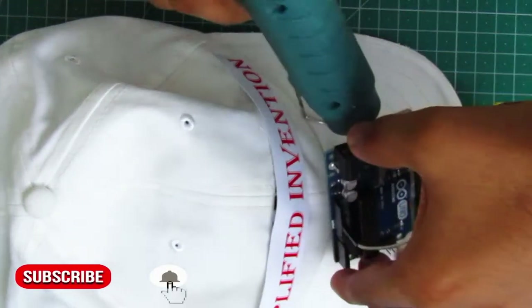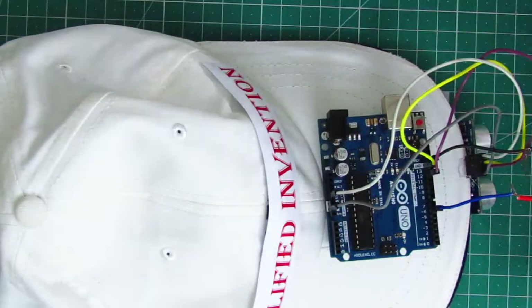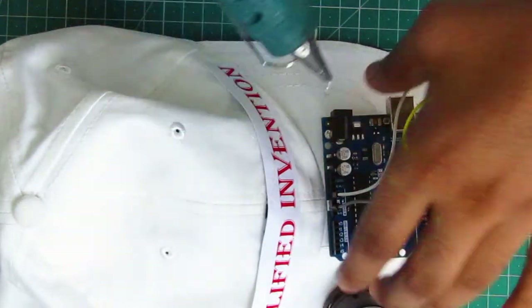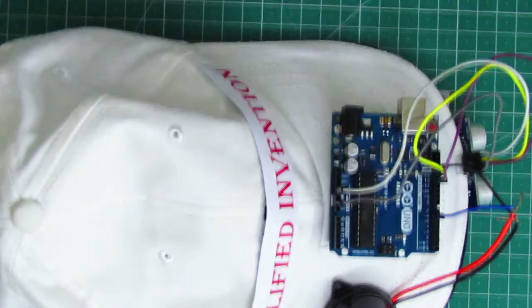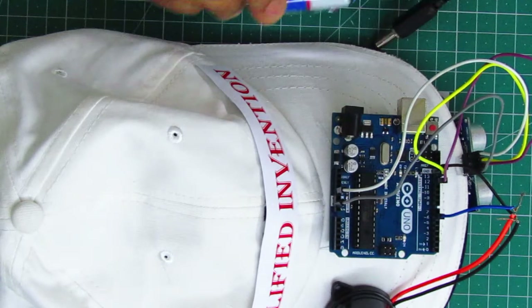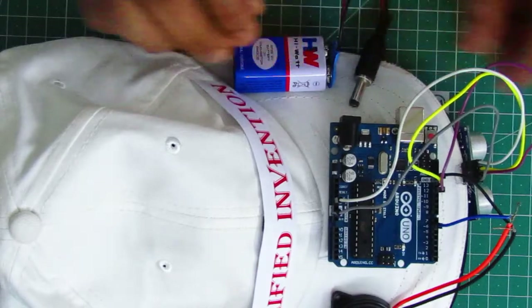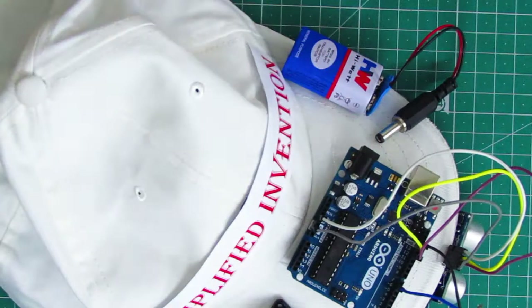We mount the components and fix the connections, setting everything up at the front of the cap. Now we have set up the sensor at the front of the cap.